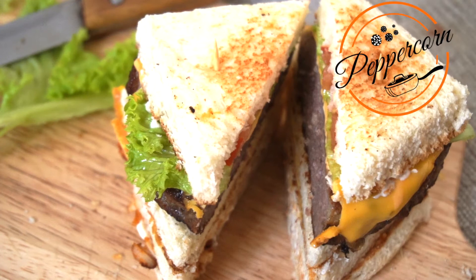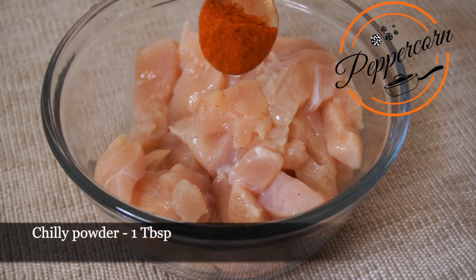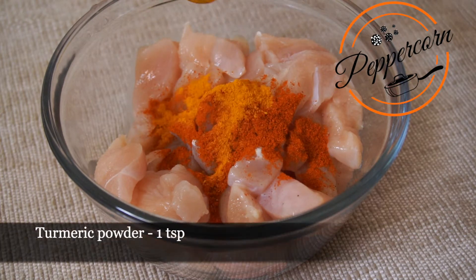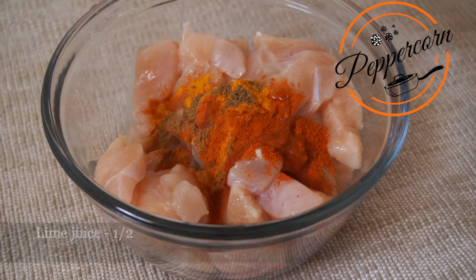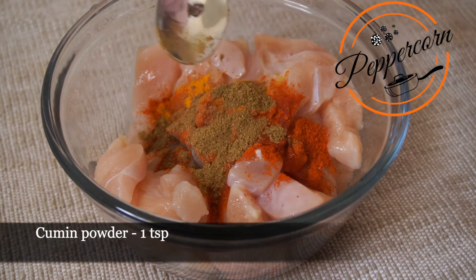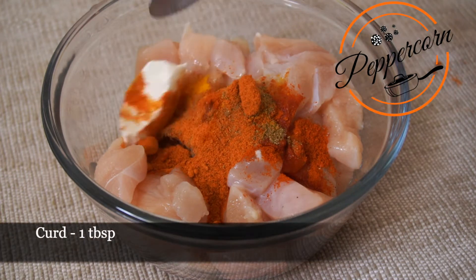First, I am going to marinate 500g of bone-in chicken. I will add 1 tbsp of chili powder, 1 tsp of manapudi, 1 tsp of garam masala, 1 tsp of spaghetti seasoning, 1 tsp of cumin powder, 1 tbsp of chicken tikka masala, and 1 tbsp of curd.